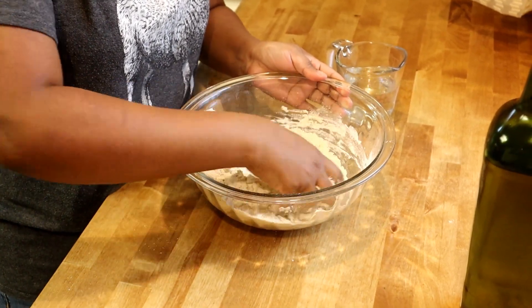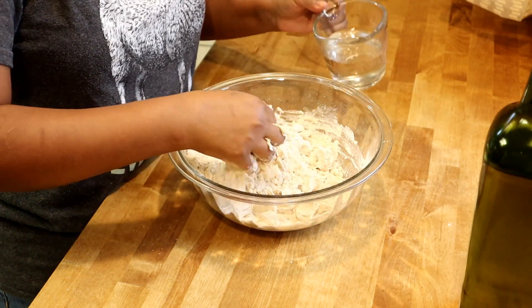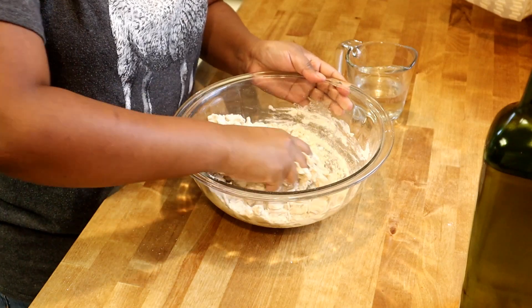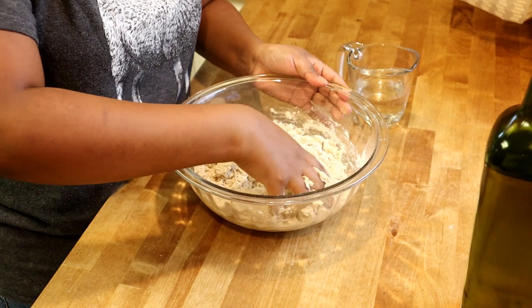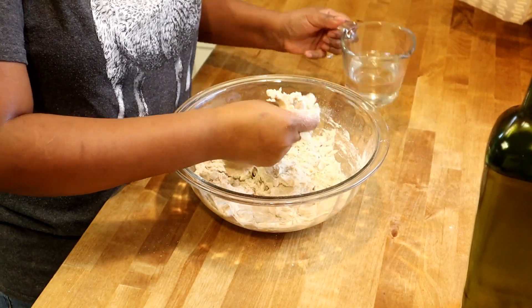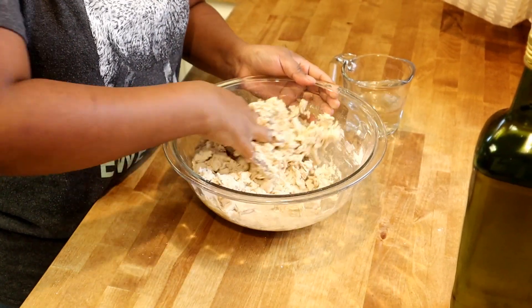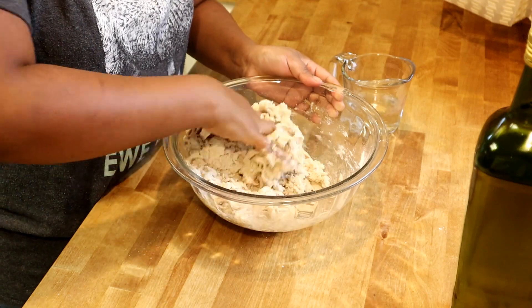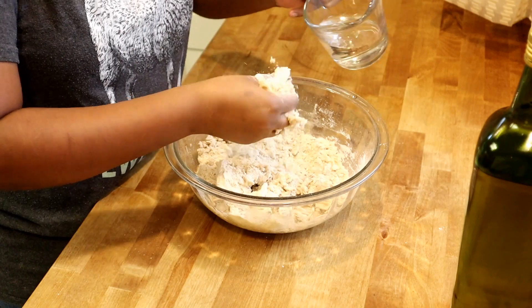If you want to know how to make more recipes with the same dough, let me know in the comments. I can show you more flatbread recipes — you can make stuffed bread with potato, cheese, or different kinds of fillings. Let me know!